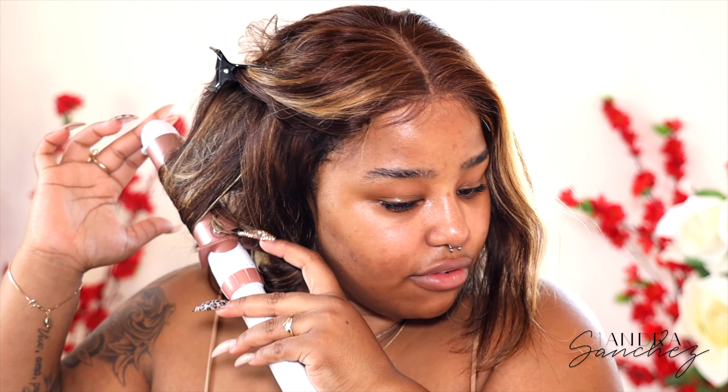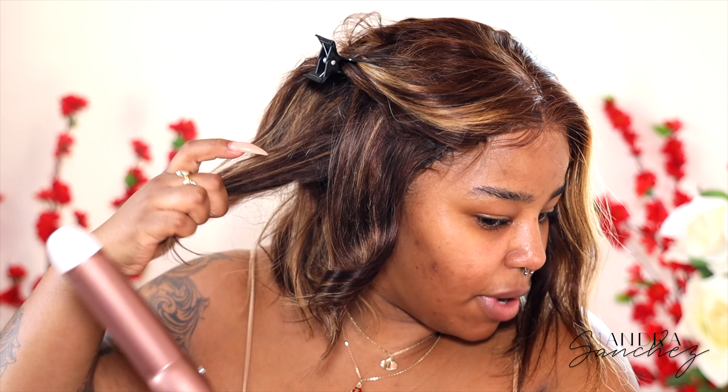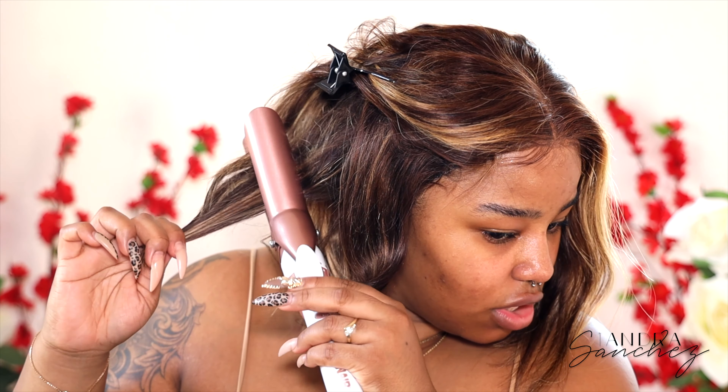I just kind of want to curl random pieces of hair, and I'm curling them in different directions. I'm not curling every single strand in the same direction because we want body to the hair.